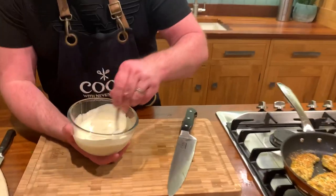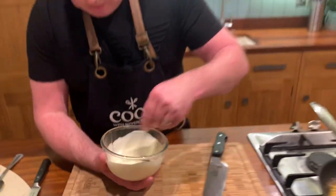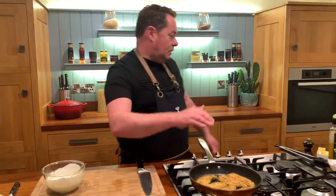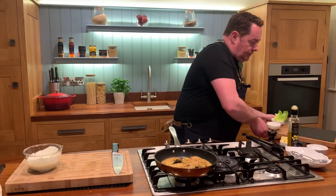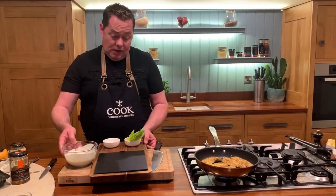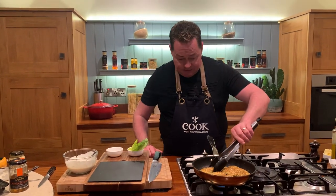It's a nice runny kind of dressing, and the honey gives a light sweetness to it. Make sure it's all mixed through. Bring your serving dish over, turn the chicken once more, and we should be ready to serve. The breadcrumbs can be made ahead — you can have them done in advance.